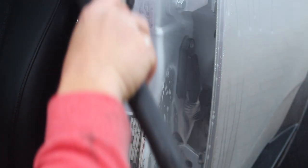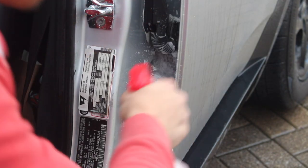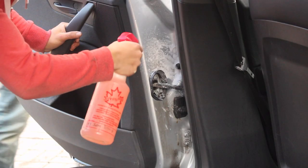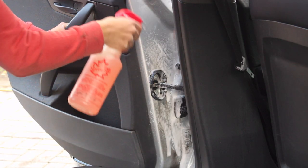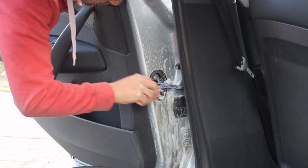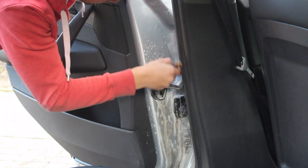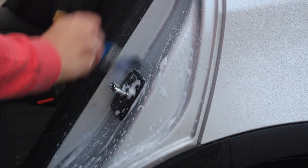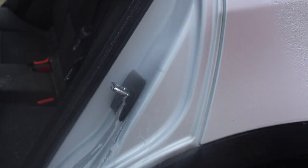Rinse it down and then inspect it to see if we need to go at it again. If it's still dirty just repeat these cleaning steps. Try moving around the car to the rear door to get in there from another angle — you'll be able to get access to some of the grease you couldn't hit from the first angle. Keep agitating it with your brush and it'll start looking good in no time. Keep doing this procedure for all of your door jams until they're all looking great.